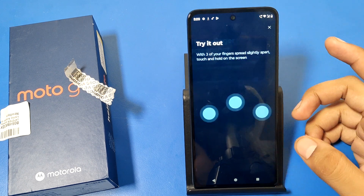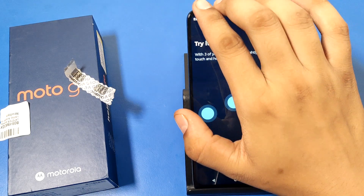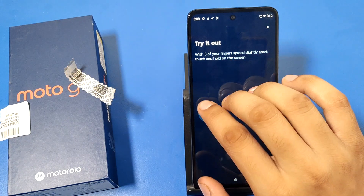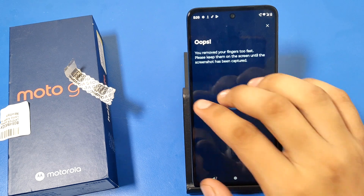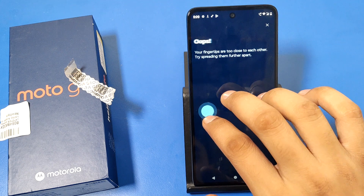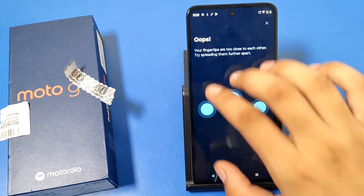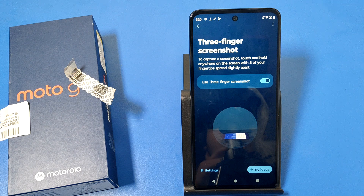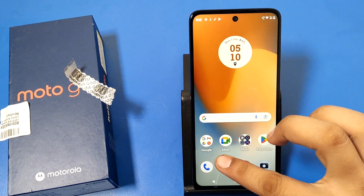Let's try it out. You removed your finger too fast. When you enable this feature, I'll show you how it works — if you want to take a picture of this.